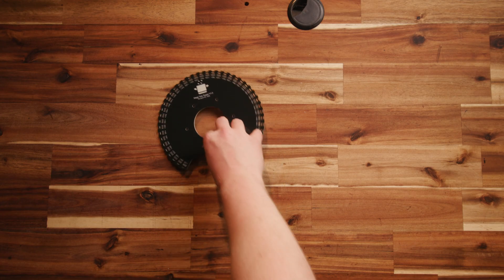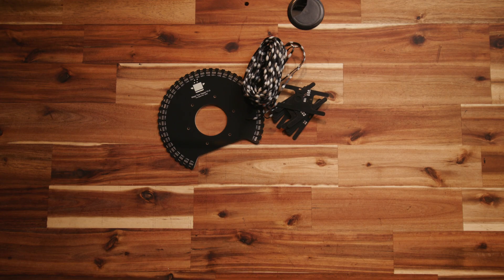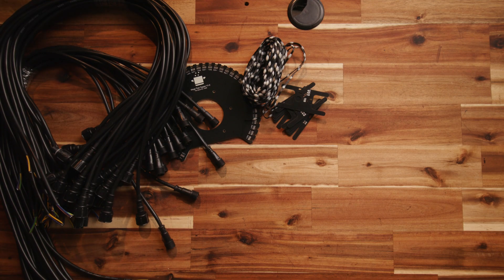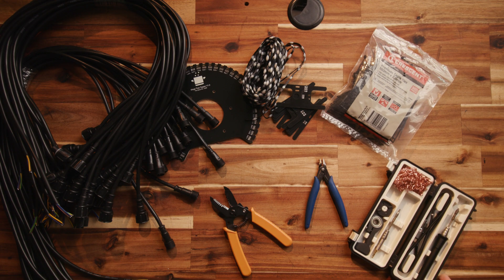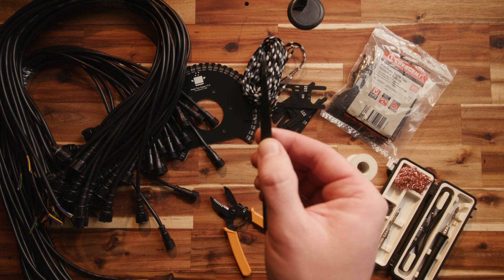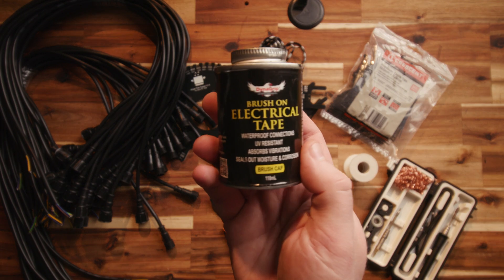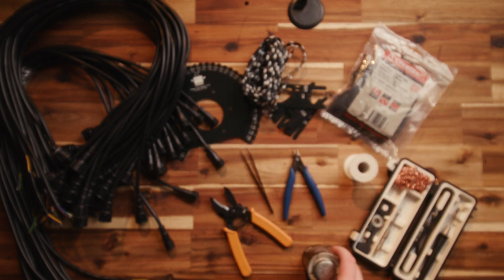I've also provided the 3D print files for the pole adapter in various sizes that you're welcome to use for your own tree. As far as tools go, you'll need strippers, a pack of about a hundred small cable ties, some side cutters, a soldering iron, plenty of solder, some tweezers, and some paint-on or liquid electrical tape. This is available under all kinds of names online. Now let's dive in.